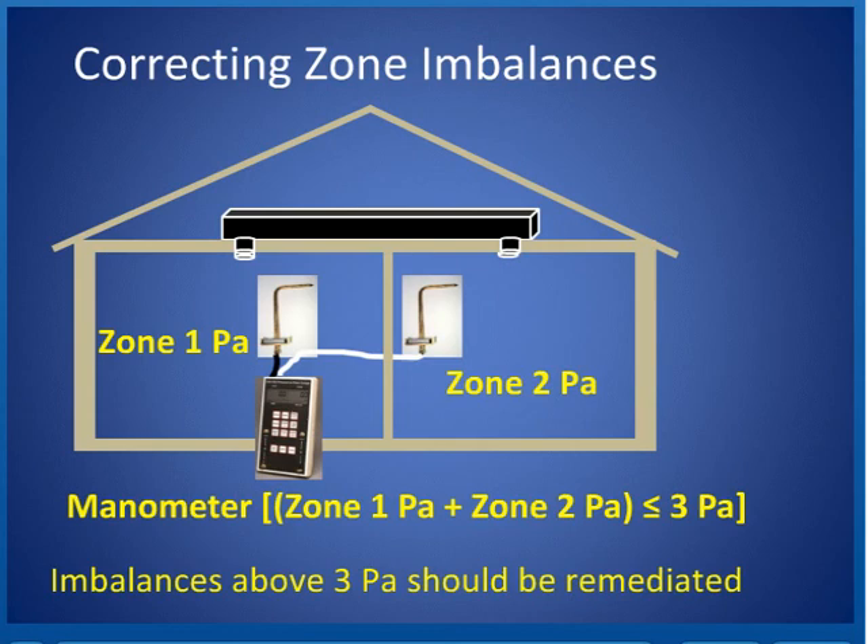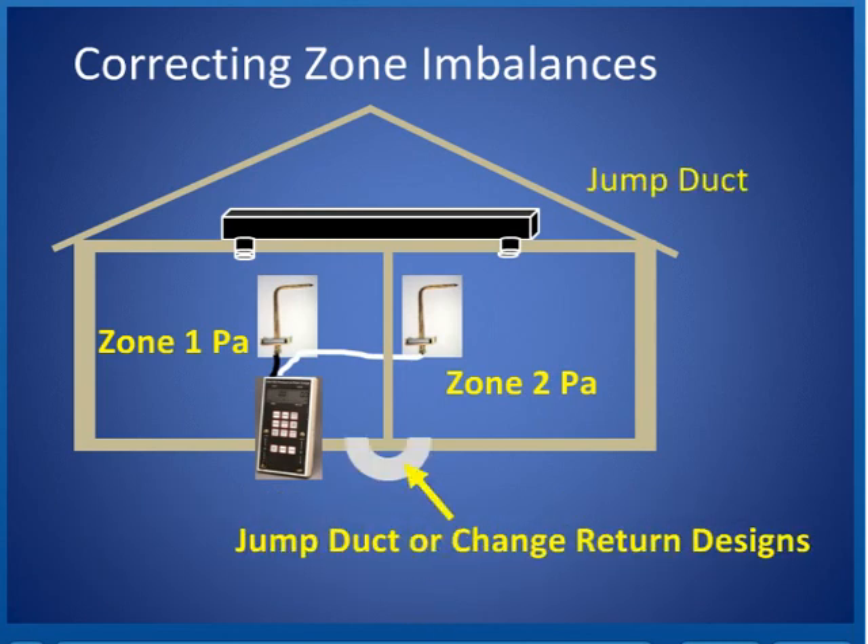Pressure differences can be caused by too much supply or not enough return, or other problems. If you find you have too big a pressure differential between a bedroom and a hall — where the main return is in the hall and the bedroom door is shut — you can put in a jump duct, or change and install return ducts in there. There are different ways to get the pascal difference down and have the zones balanced out and corrected properly.